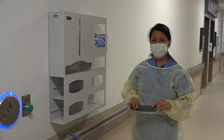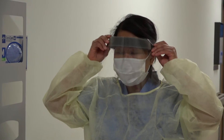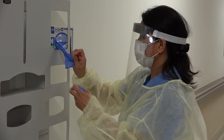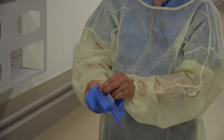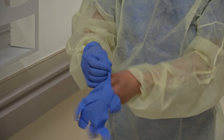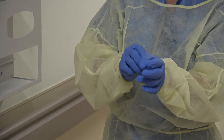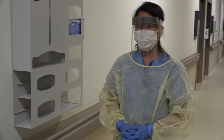The next step is to place your daily visor over the mask. The last step is to place on your gloves. Note that she is ensuring the gloves come up over the cuff of the gown. She is now ready to enter the patient's room.